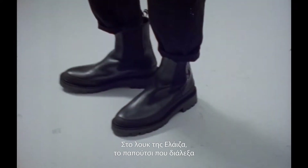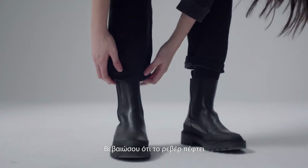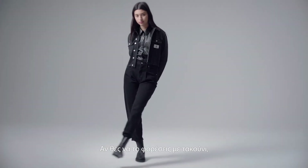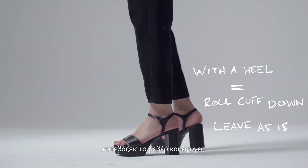So this look on Eliza — the shoe I've chosen for it is quite tough. It's an ankle boot. You just got to make sure that the cuff just hits right where the boot ends. And if you wanted to wear this look with a heel, I would just roll the cuff down, leave it as it is, off you go.